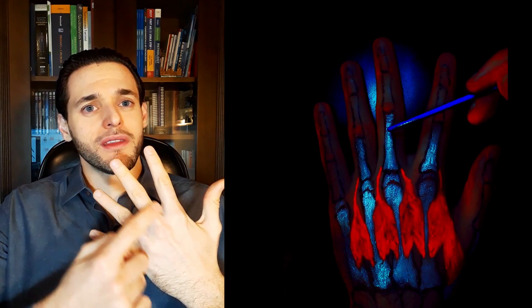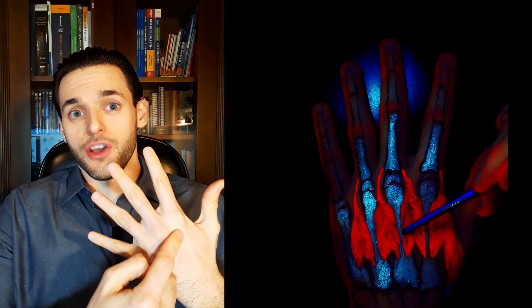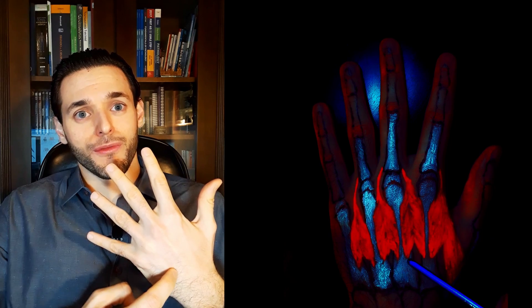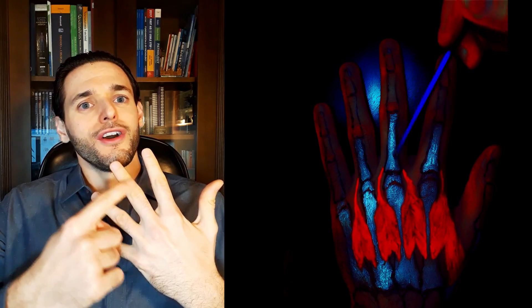And on the ulnar side of the shaft of the fourth metacarpal. Since we have four dorsal interosseous muscles rather than two, we also have two more, both inserting on the proximal phalange of the third finger, albeit at different sides. We will have one with a head on the ulnar side of the shaft of the second metacarpal and a head on the radial side of the third metacarpal, inserting on the radial base of the proximal phalanx of the third finger. And we will have another dorsal interosseous muscle with a head on the ulnar side of the third metacarpal and another head on the radial side of the shaft of the fourth metacarpal, inserting on the ulnar side of the proximal phalanx of the third finger.